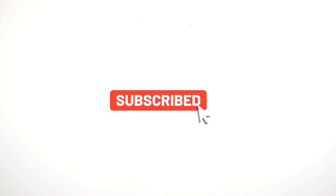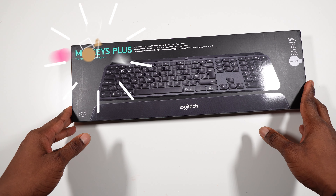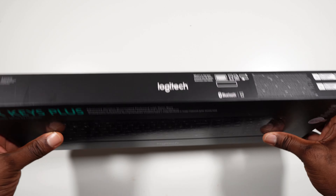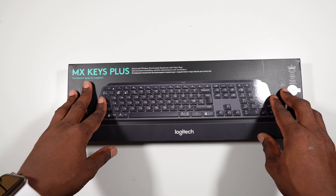Hi everyone, welcome to another episode of Gear Up Chalet on Quisitech Space. Today we are going to unbox the Logitech MX Keys Plus.